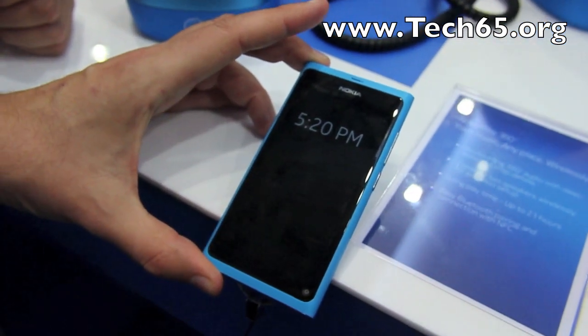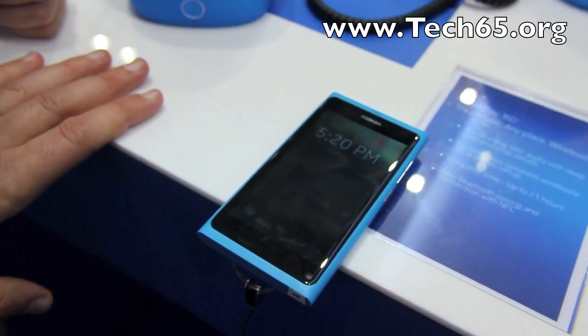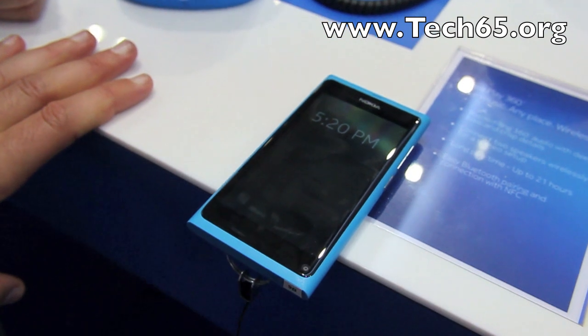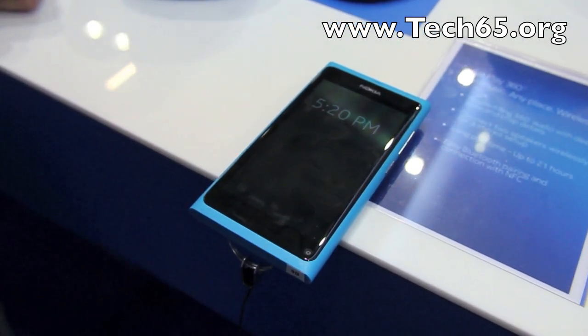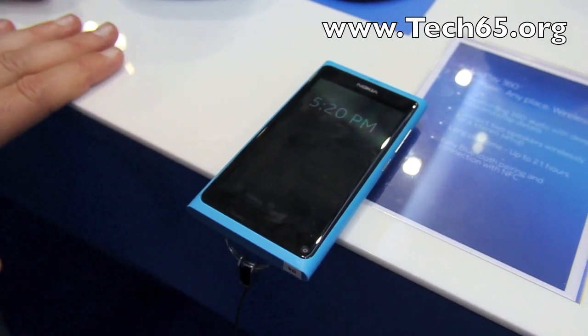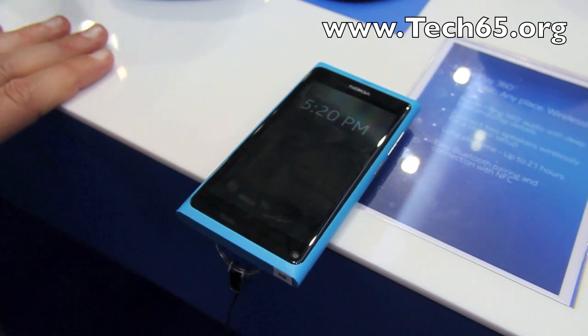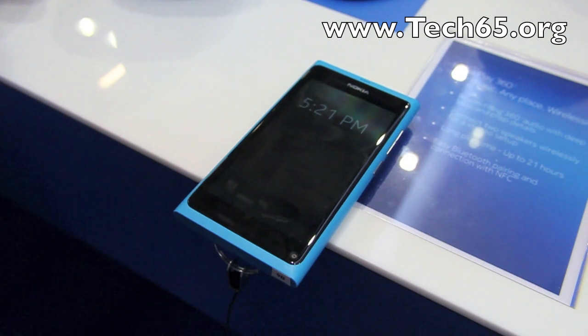The display is Super AMOLED and is made with Gorilla Glass that's laminated to the LCD in a single manufacturing process, giving superior legibility when you look at the screen. We also have the Clear Black Display, which is a polarized filter so that it's highly visible in direct sunlight.